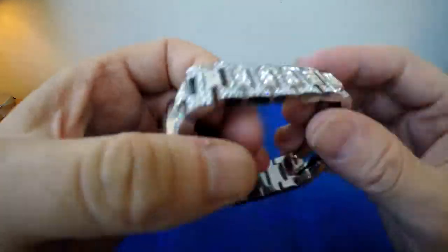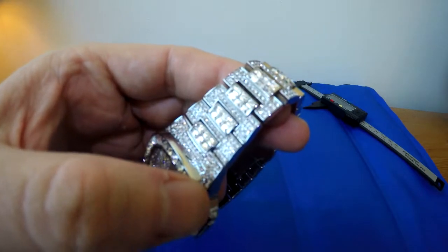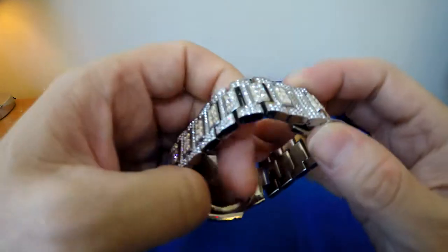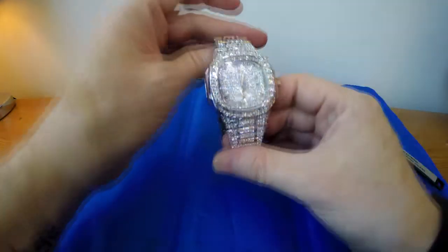This one doesn't feel as if it's got the same sort of quality as the other one I've just showed you. However, it is half the price, it is quartz, and this one has the iced look to it.